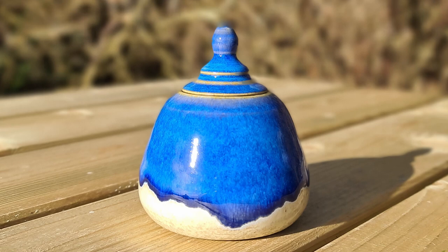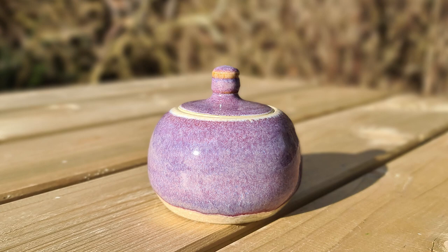Here are some pictures of the final results. I also made this other jar, and I will put the different glazes from the different jars on the screen. That was it for this video — thank you very much for watching. I hope you liked it and learned something new from it. If so, please give this video a thumbs up and subscribe to my channel if you haven't done yet. And if you're going to make a little jar yourself and post it on Instagram, please tag me at CaldersCeramics because I would love to see it. I hope to see you in the next video!